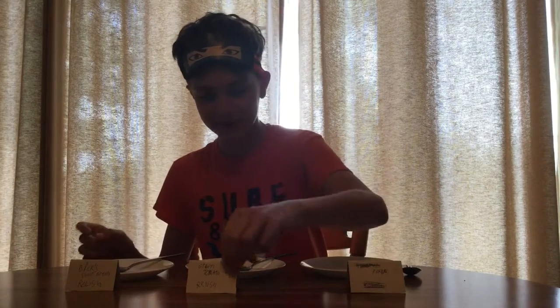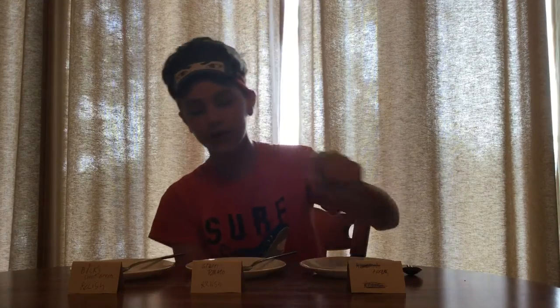Did I get it correct? Homemade, tomato, and Bix? Yes! I know my relish! Out of one, two, and three, my favorite one that I ate was number three, which is Bix Relish.